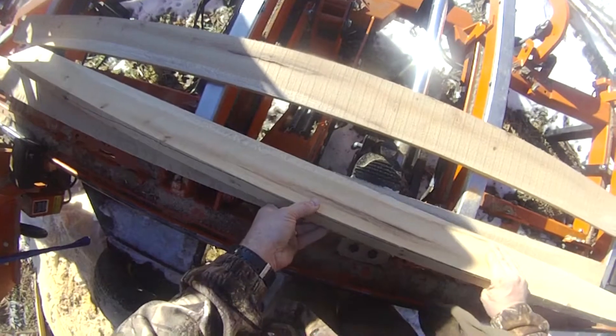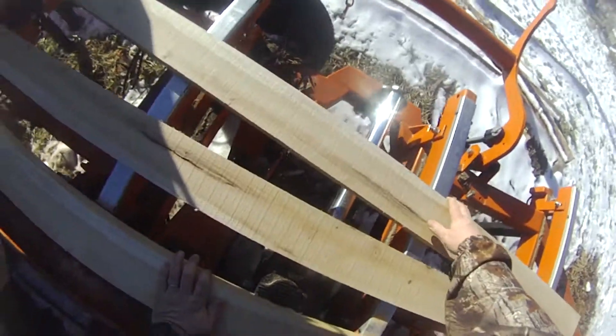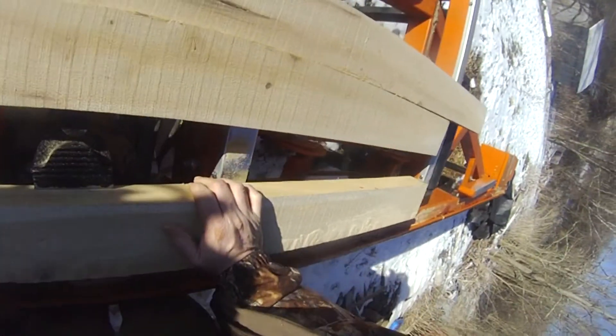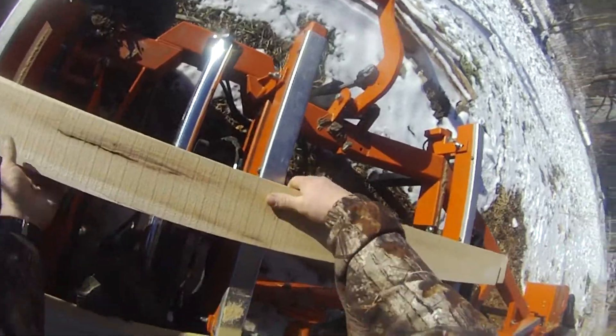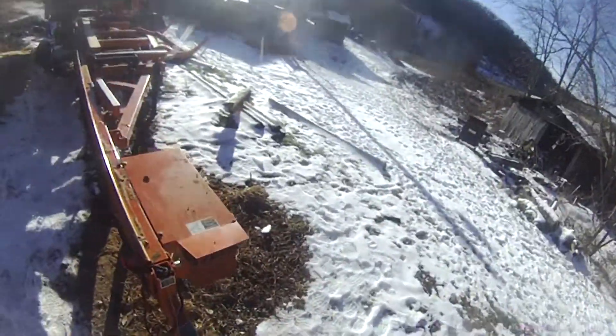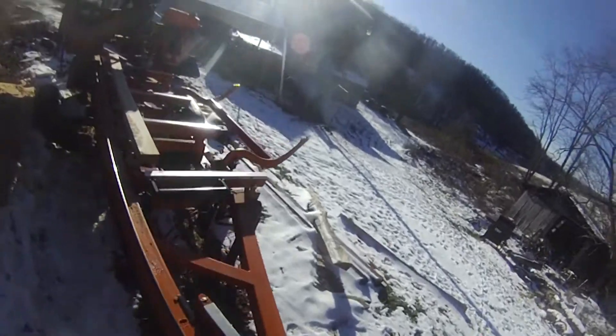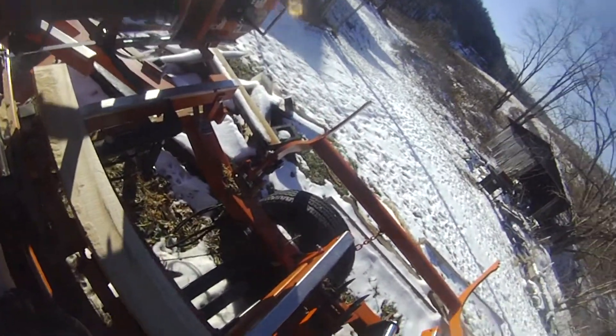Got to find out how deep that goes. Really nice grain there. Got to find out how deep the crack goes. Should be able to get one more of that and then we'll work on fixing them.